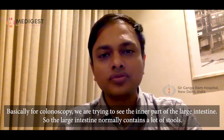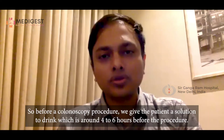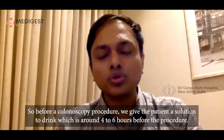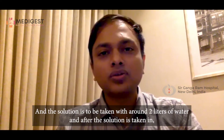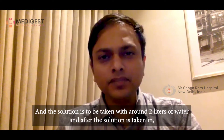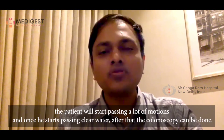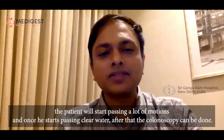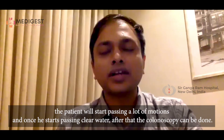The large intestine normally contains a lot of stool, so we want those stools to be cleared. Before the colonoscopy procedure, we give the patient a solution to drink, around four to six hours before the procedure. This solution is to be taken with around two liters of water. After taking the solution, the patient will start passing a lot of motions.